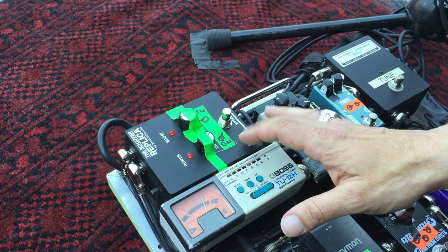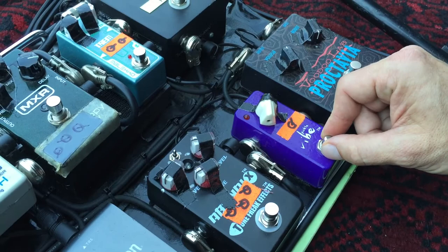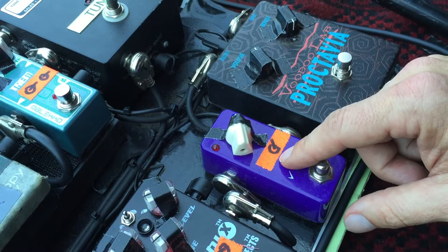This is a Proctavia from Budulab — it's a really cool Octavia pedal. Here we got a Love Pedal called a Pickle Vibe. If you're ever into that old Hendrix Uni-Vibe sound, this is great. Really small — takes up very little real estate on the pedal board, which is really nice.